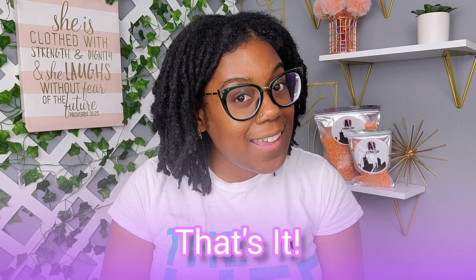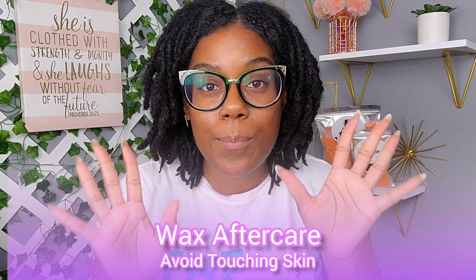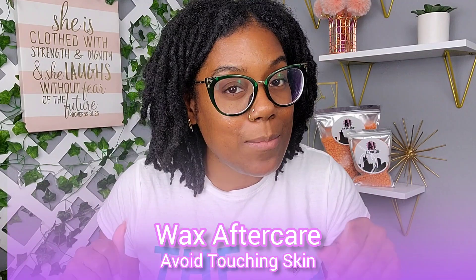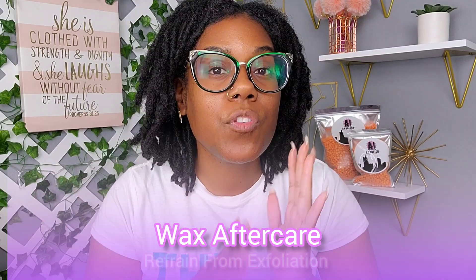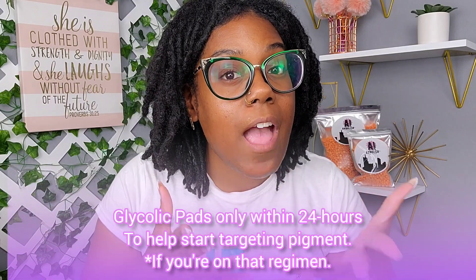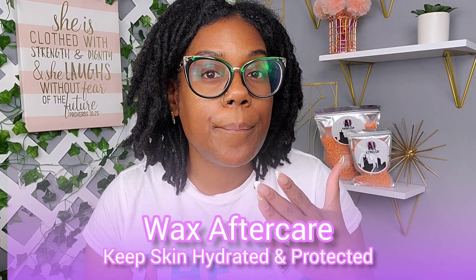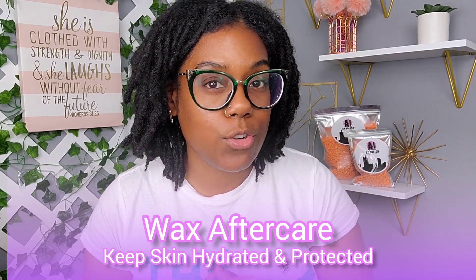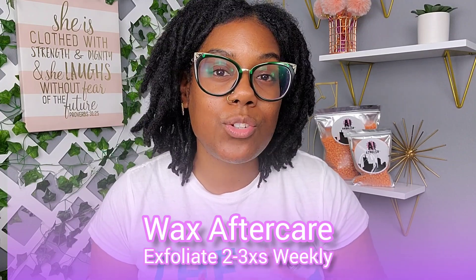That's it for the tutorial! Once completely done, don't touch the skin with bare hands — it's tempting because it feels so smooth. If you do touch it, use very clean, freshly washed hands. Don't use any exfoliating products for at least 24 hours after waxing, since waxing itself is an exfoliation. Keep skin moisturized and hydrated, and apply sun protection when going outdoors to prevent darkening or hyperpigmentation. Exfoliate two to three times a week going forward to prevent ingrown hairs.